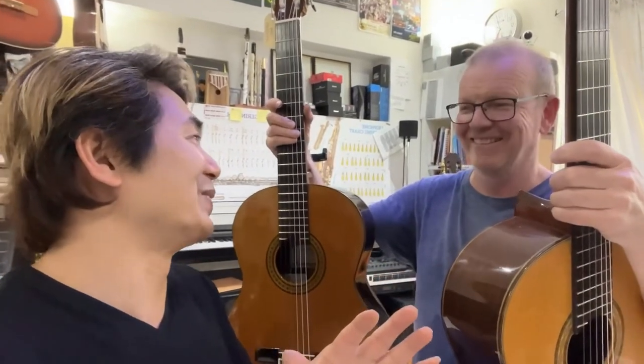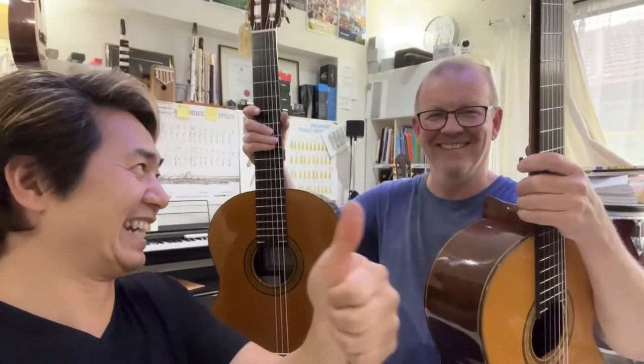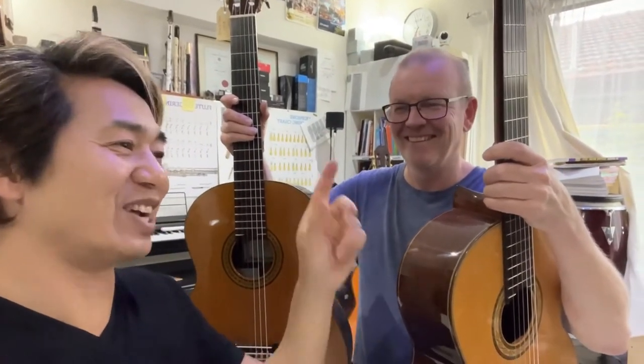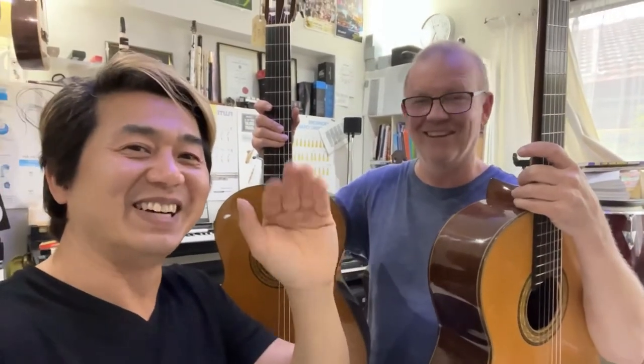Thank you James, no worries, thank you for contributing. Give James a like please, click like, subscribe so you can see James again here, click the bell, and we'll see you next time. Cheers.